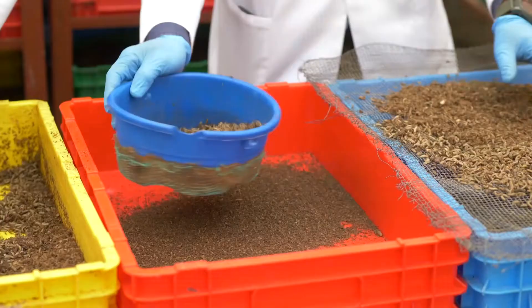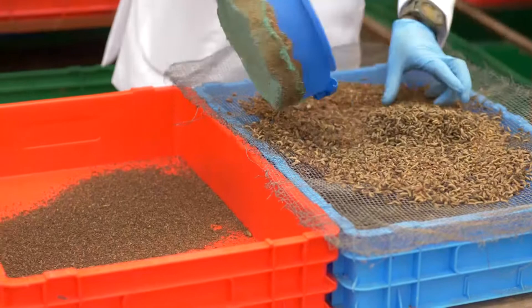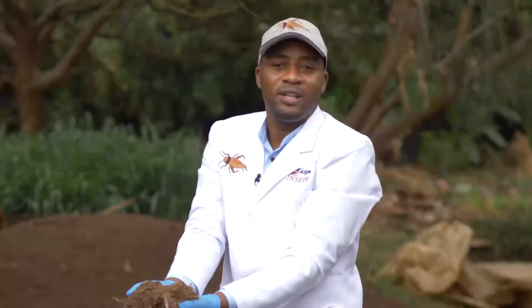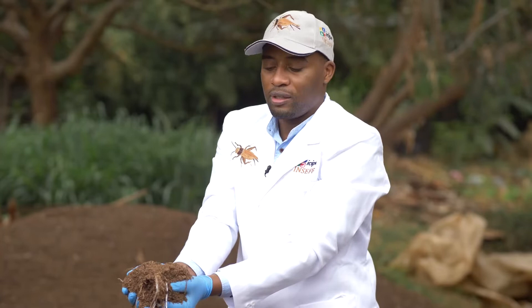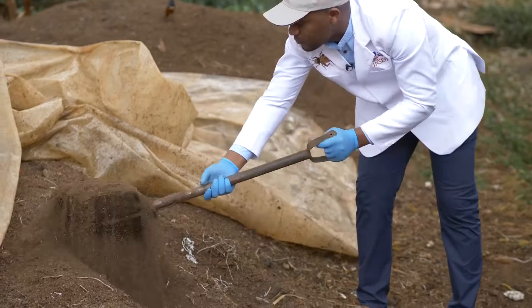The frass fertiliser is generated from BSF frass that has been shown by my colleagues during larval harvesting. Basically, these are the remains of the wastes used to feed BSF, and here we want to go through a step-by-step process of how to generate an organic fertiliser for crop production.